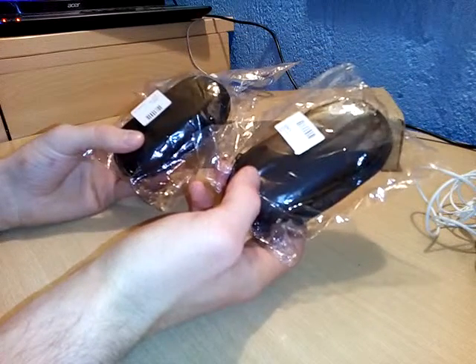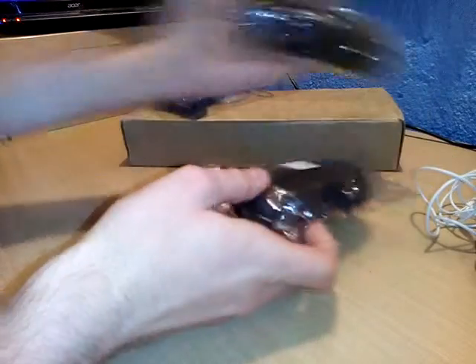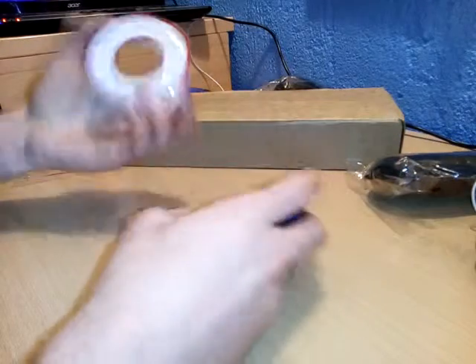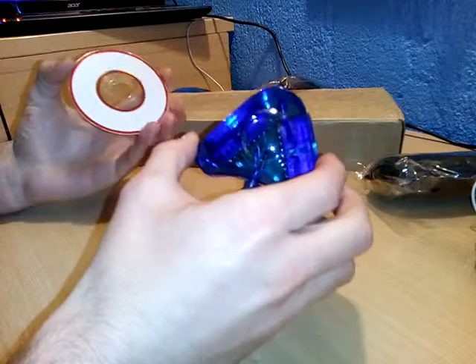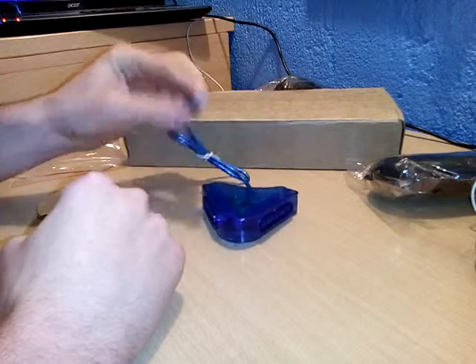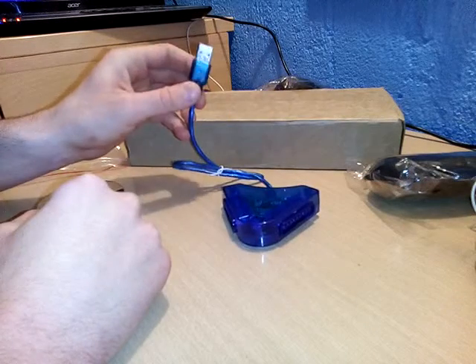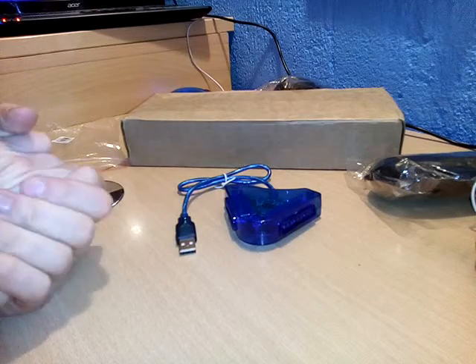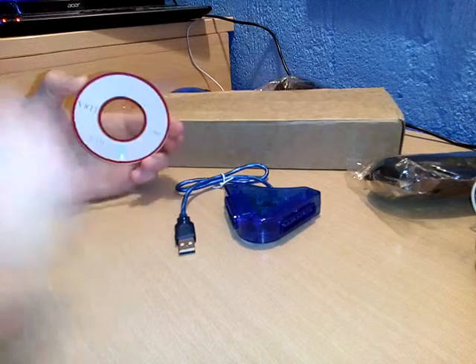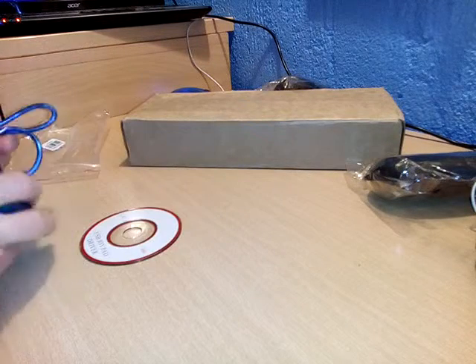I actually ordered two more — I don't know why, but I did. Next we have this: it's a PS2 to PC adapter, so you can connect your PS2 controller with USB to a computer and play with it. I don't actually know if it works — I need to check it — and this is the driver CD for the computer.